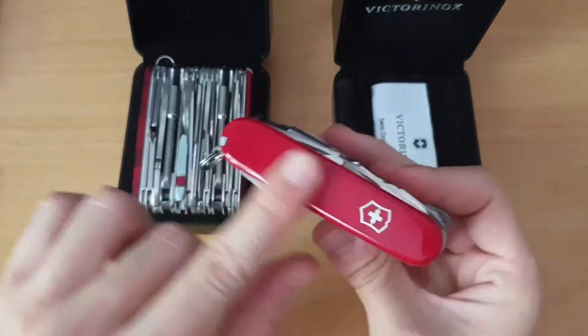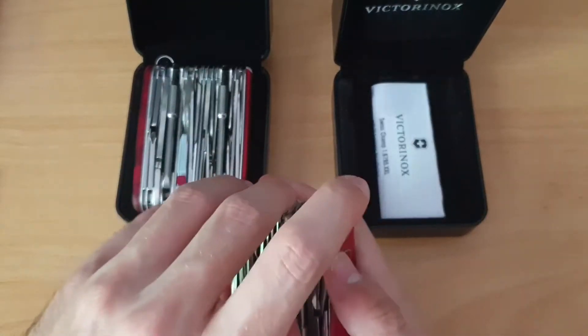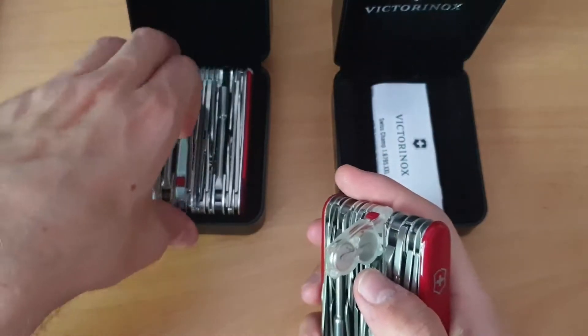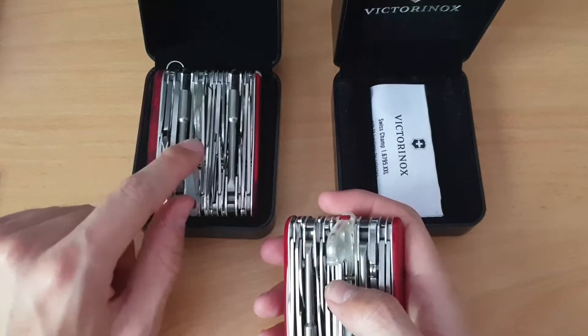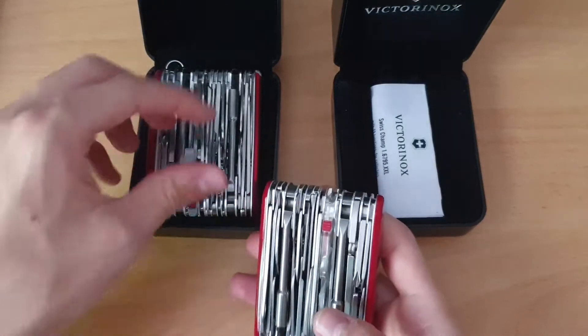The XXL is the same but without the screen - exactly the same, of course. Here we have the light with translucent housing, and here it's grey. It's just that it's the old light and the new one. I did a review about that in the Hansmann Light video, I think.